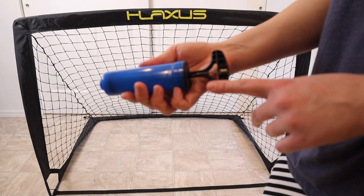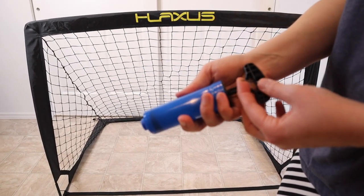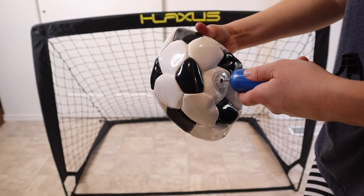Now we're just going to blow up the soccer ball and assemble the other net. You can see right here in the pump we have the needle. Now I'm just going to pump up the soccer ball.